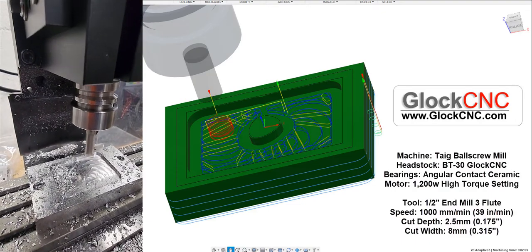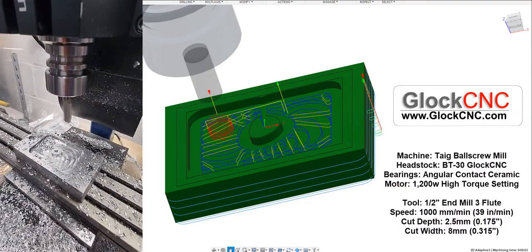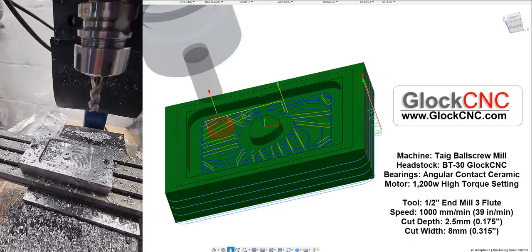All right, I believe that is it. So let's stop, clean up, and take a look at what we've got.